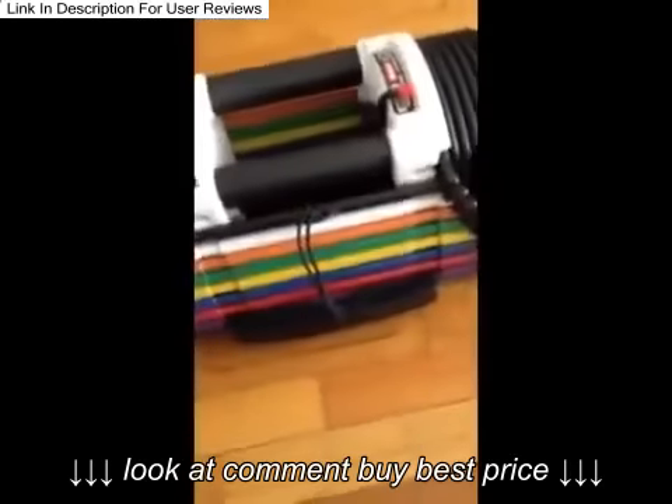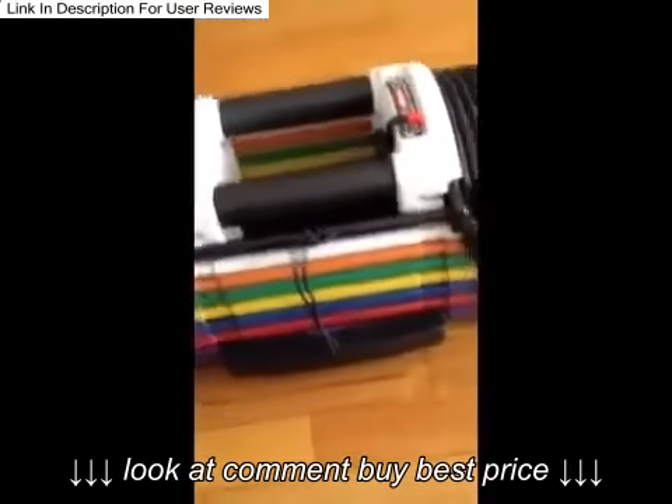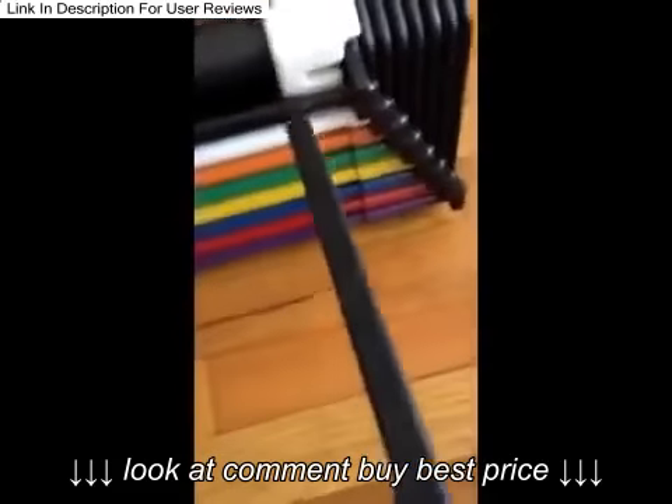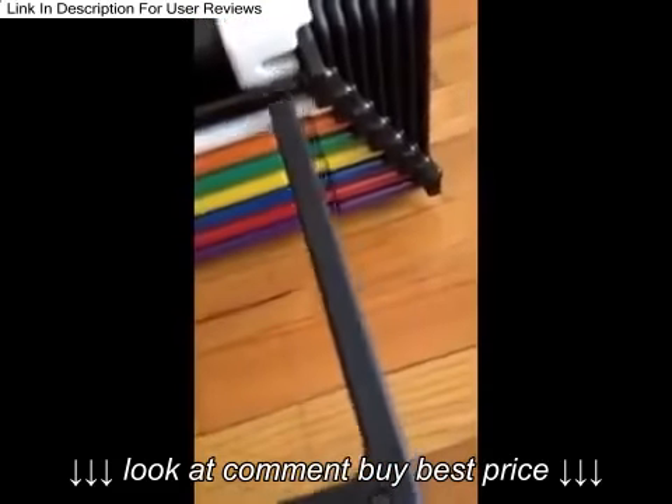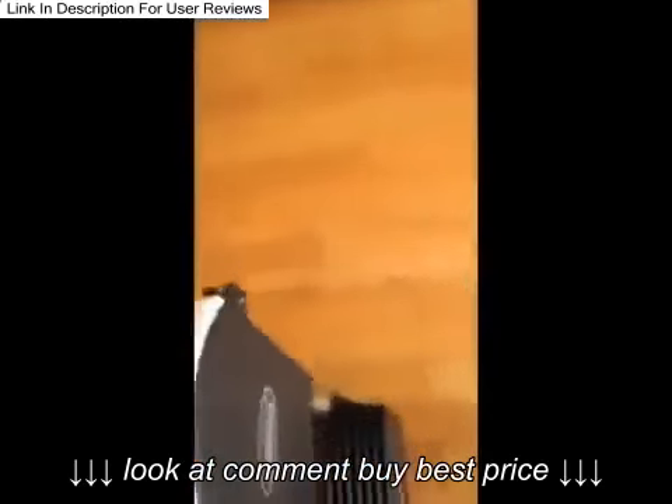Let me show you how these work. I got the PowerBlock — these go from five pounds to 50 pounds. The way these work is with this little pin. For example, if I wanted to do 10 pounds I would just stick it in there, pull it out, and then I can curl. See? And I put it back in.